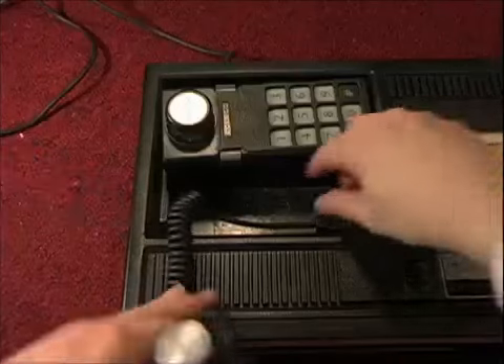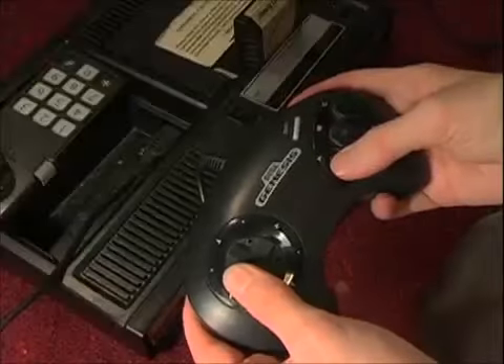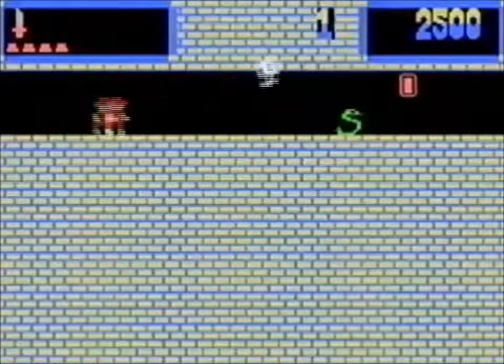The good news is that unlike the Intellivision, you can unplug the controller and swap it with an Atari or a Sega Genesis controller. Who would have thought that would be compatible? But what a great thing.